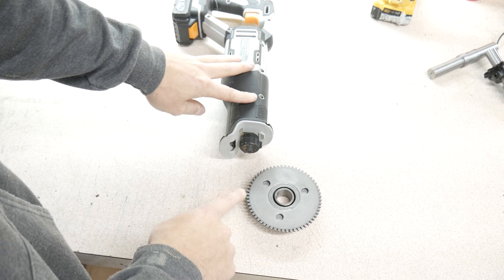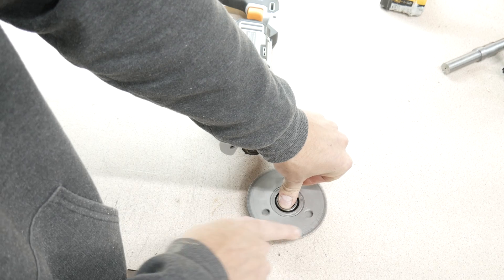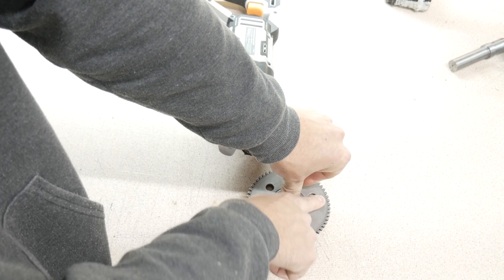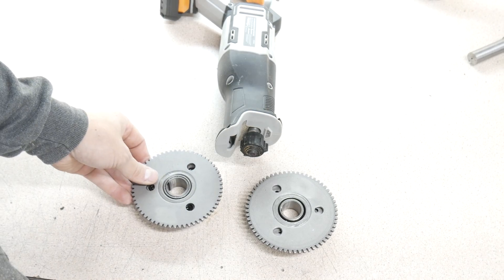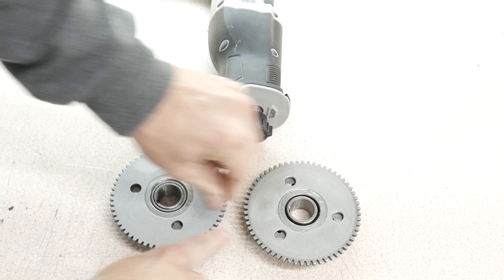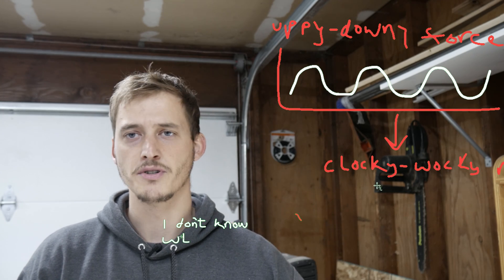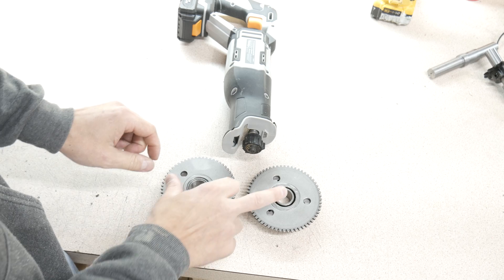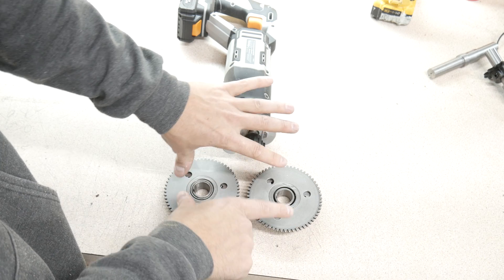So imagine this: what if we had a ratchet-pinion deal where, as this strokes, it's only active in one direction? But then what if we had two of them, placed next to each other, so that when one is retracting, the other one's engaged? If you're familiar with electronics, this is kind of like a mechanical version of an AC-to-DC rectifier. On the output you'd have two shafts connected to a chain so the outputs are coupled together.